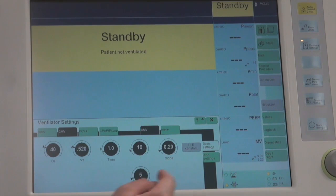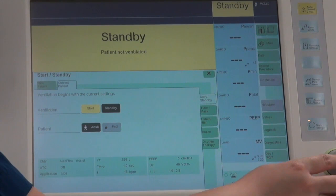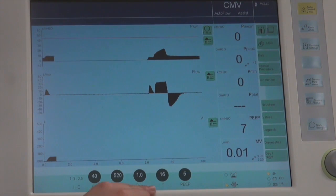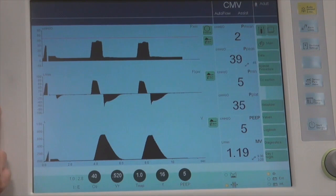Once satisfied with the CMV settings, go to Start and click Start. From standby, the ventilator will transition into the ventilation page. Ventilator settings are displayed at the bottom as previously set, the mode is displayed at the top, and the circuit type selected — in this case an adult circuit — is also shown.